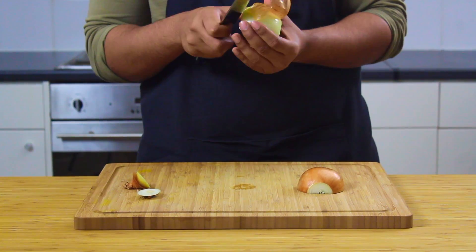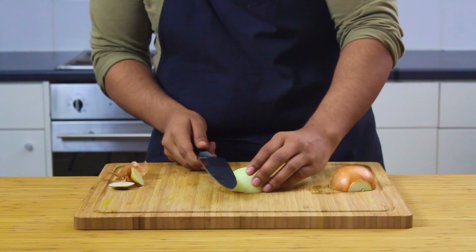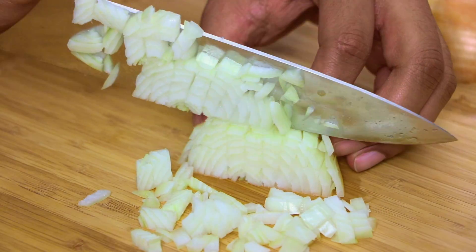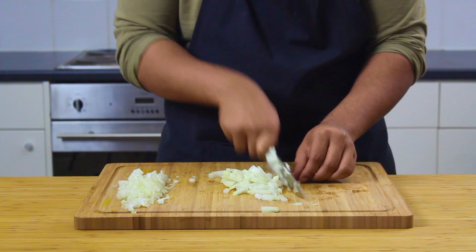We're going to kick it all off by halving and finely dicing one medium sized onion using a super sharp knife. Not only will it make quick work of your prep, but it actually slices through the onion cleanly instead of bruising and tearing its way through. This in turn actually releases less sulfur, so it doesn't make you look like you're having an emotional meltdown while trying to cook.